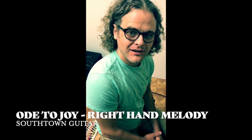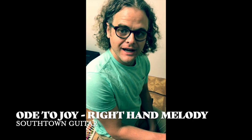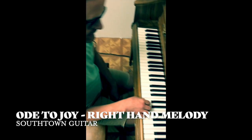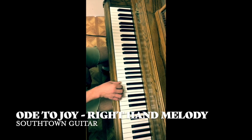Hi, this is Dean from Southtown Guitar, and I'm going to show you how to play a simple melody for Ode to Joy on the piano. We're going to play this just with our right hand, and I'm starting in a C five-finger position.